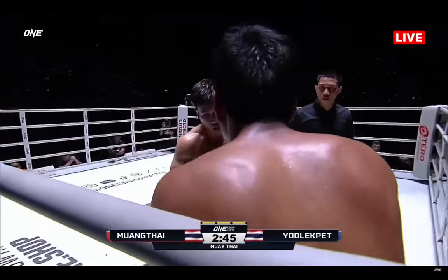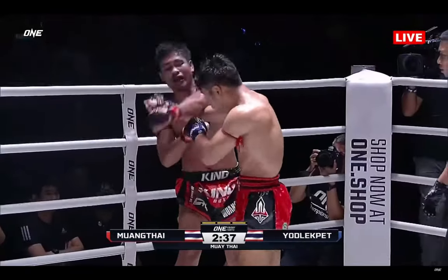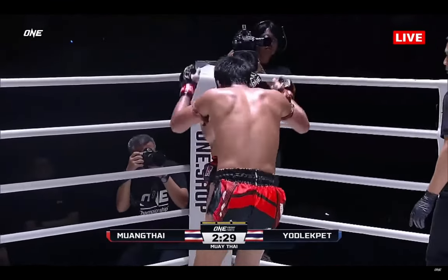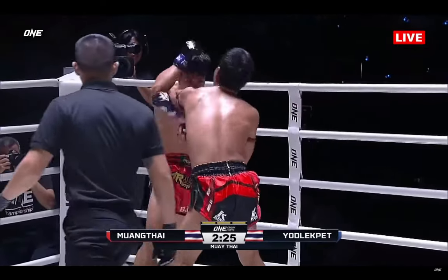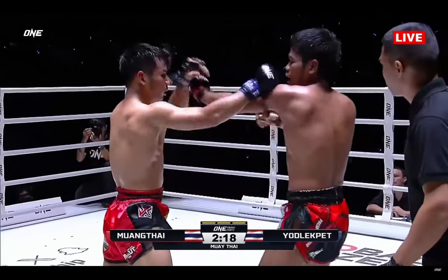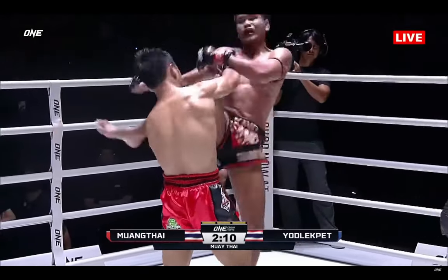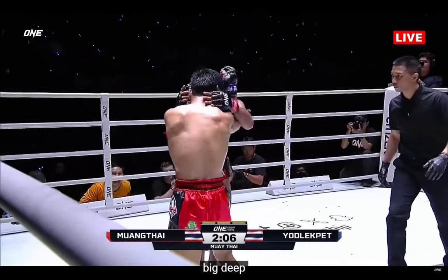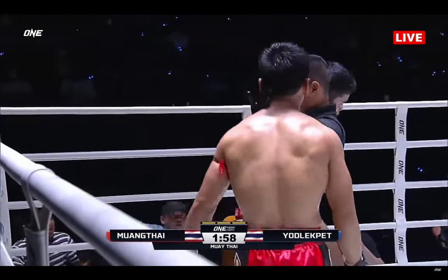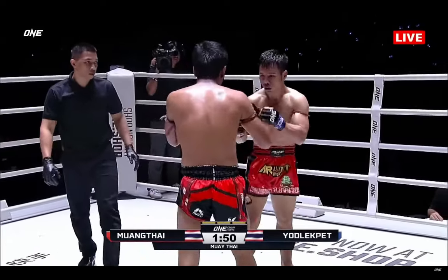Yod-Lek Pen down two fights against Mumtai and desperately wanting to change that. Mumtai is really stepping up, having to dig deep as the Elbow Zombie. He pulled his head out of range of the knees but is dropping his hands on the entry. The tomahawk elbow as well — but in the third round is when Mumtai has historically found the knockout. Yod-Lek Pen cannot get overconfident. What an adjustment made between rounds to go to the knees — impressively willing to stand right there toe-to-toe.